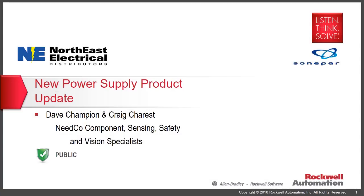Hi there, this is Dave Champion with Northeast Electrical Distributors. Thank you for tuning in to the new power supply product update. Those of you familiar with Rockwell Automation Allen-Bradley power supplies know that there are currently three families in the line.